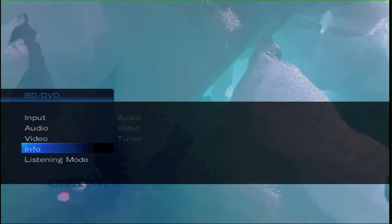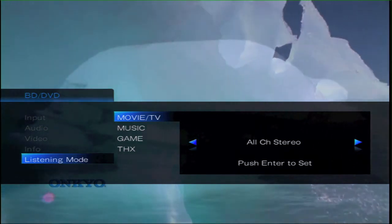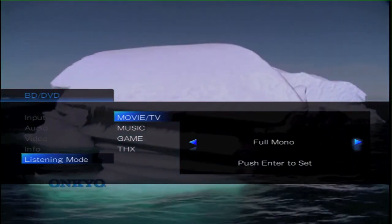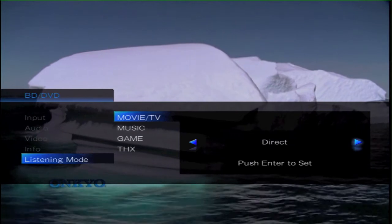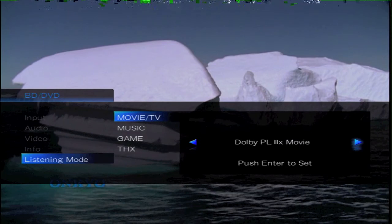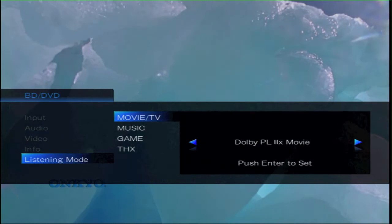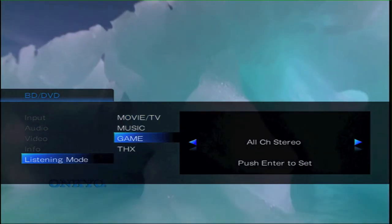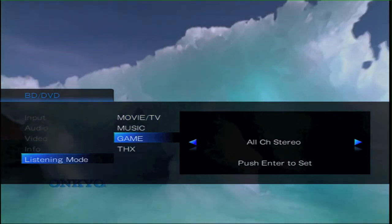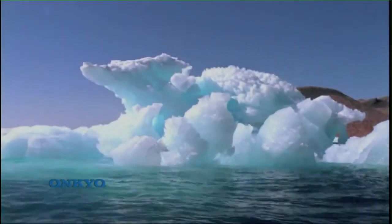You can also change the particular listening mode on the fly. So if we come out of the info section and drop down and go into particular inputs, you can set the music, movie, TV mode, game mode, or THX mode to a particular DSP — that is Digital Sound Field. And you can pre-set that so the next time it sees that particular signal it will default to that input. And that is just a quick run through of the video information — so you can achieve hi-def sound and hi-def picture.